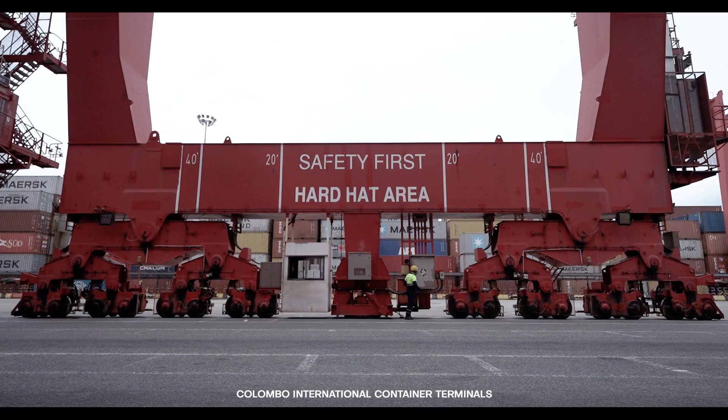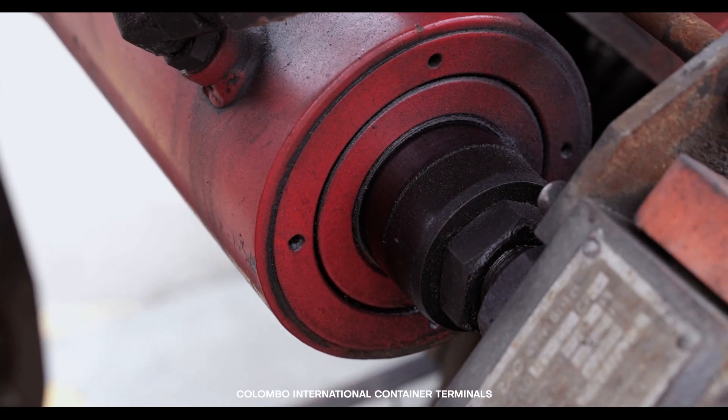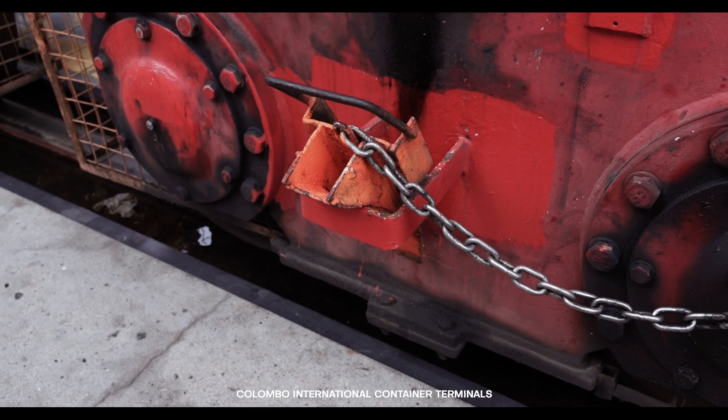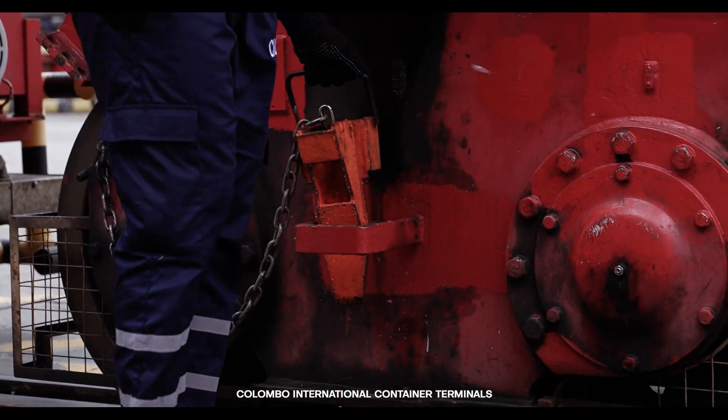Take a walk around both the seaside and landside gantry areas, carefully checking for any potential gantry breakaway leakages and ensuring that wheel chocks have been properly placed on the brackets.